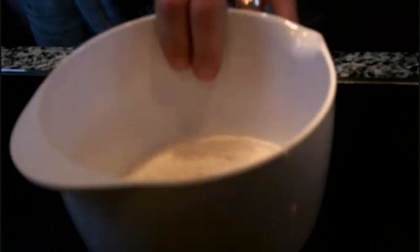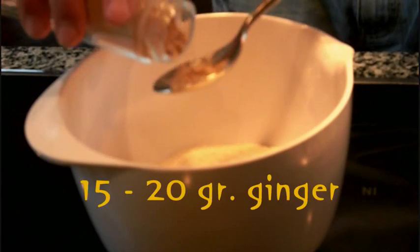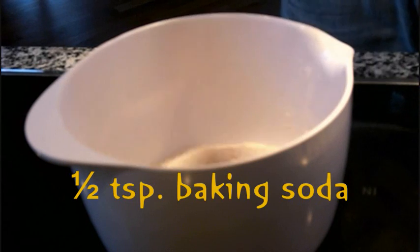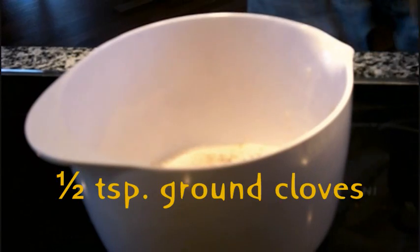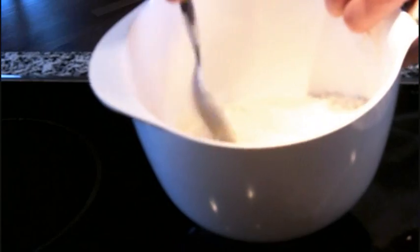To make ginger snaps you start with 250 grams of flour, about a tablespoon of ginger, and half a teaspoon of bicarbonate of soda. And about half a teaspoon of cloves. Then you swish that around a bit and sift it to make sure that it's evenly divided. So we get a big bowl and just sift it through so it becomes nice and divided.